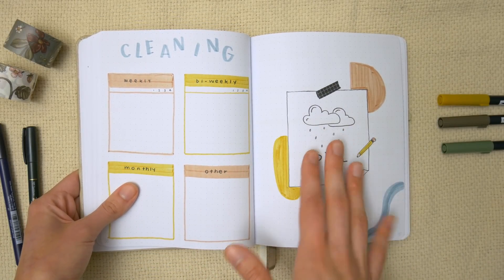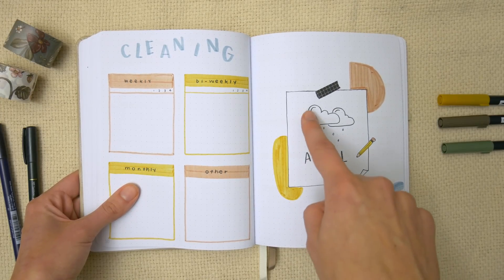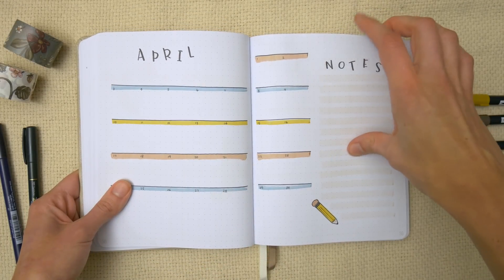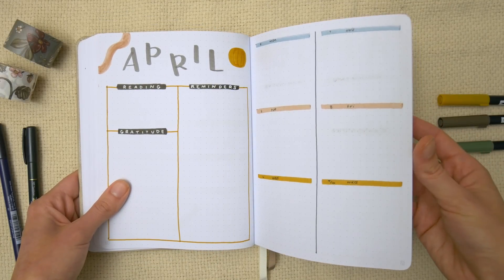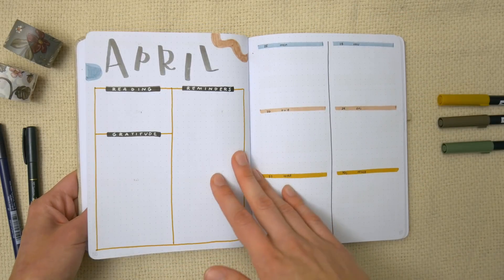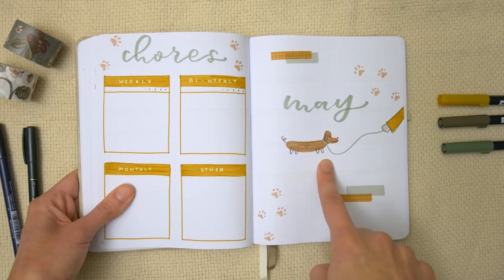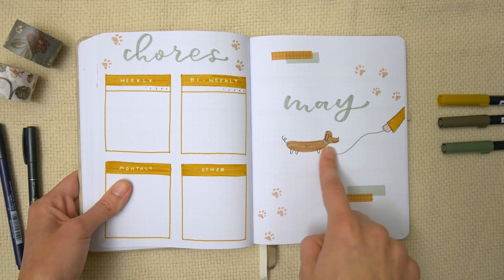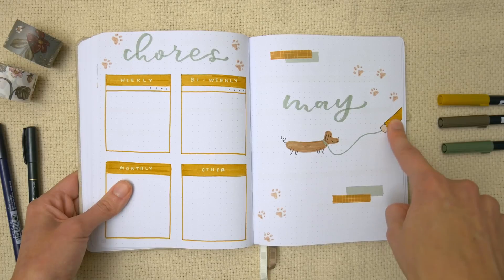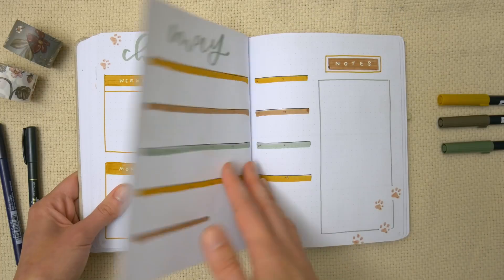Next is April — another thing she mentioned she liked was pen and paper or pencil and paper doodles, so I did that here: a pencil, some paper with cloud doodles, and abstract shapes all around it. Then is May, which I shared on my Instagram story and lots of you liked it. It's just this little wiener dog doodle — so easy — with some paw prints, and I have them on a leash with someone's arm sticking out holding it, because she mentioned she liked dogs.